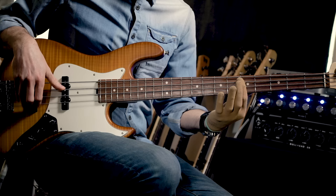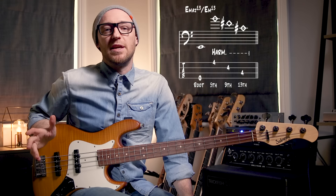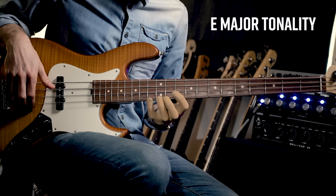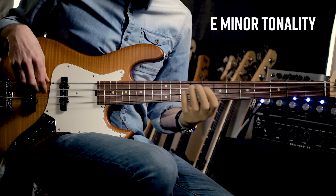The next one is super simple — take that same shape and move it one fret back towards the nut, to the 4th fret. One of my favorites because you can use it on both a major chord and a minor chord. So if you're playing an E major run, you can use it there, or if you're playing an E minor run, it works as well.